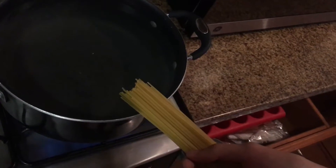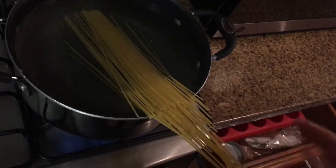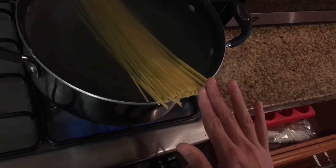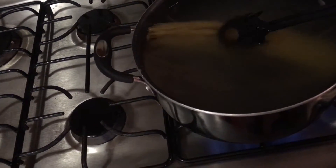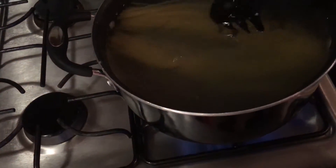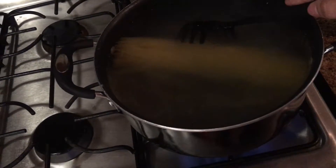I can see bubbles forming at the bottom, so I'm gonna drop the spaghetti in. Whoa — it doesn't completely fit the pan but I have to flip it, you know. It's getting softer so it's going down and becoming more flexible. There we go — now it's fully in the water. I'll update you in a few minutes.